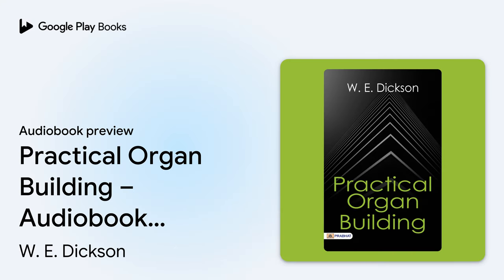This is an auto-narrated audiobook, generated by Google. Book: Practical Organ Building by W.E. Dixon, Chapter 1.